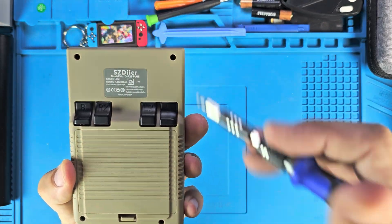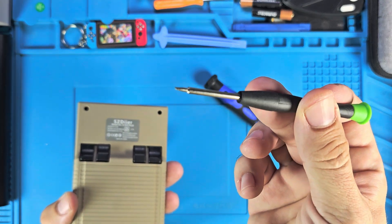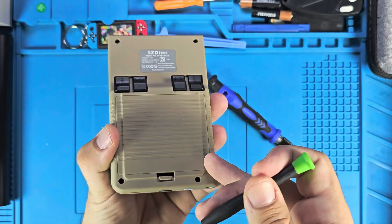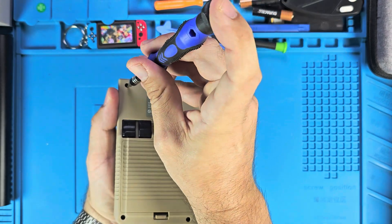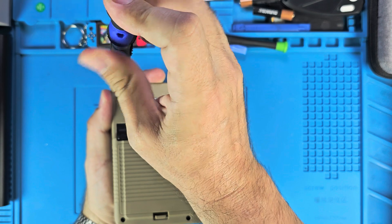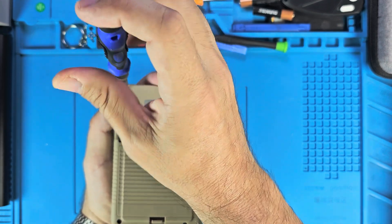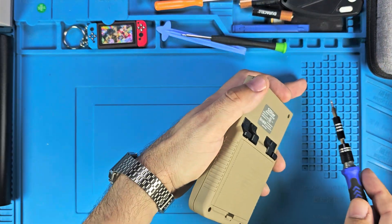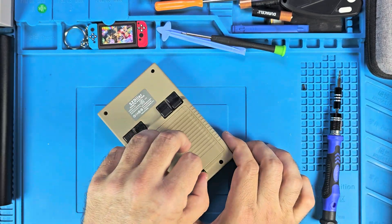These holes are too deep, so for these two I had to basically shove a flat head with a long tip - that's the only thing I could get to work. I was able to loosen these two bottom screws. I'm gonna take the battery out and go from there so we can get a look at the inside, and hopefully somebody out there can get something going that's better than what we have now.